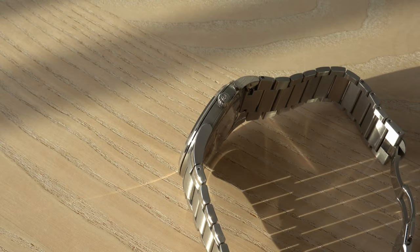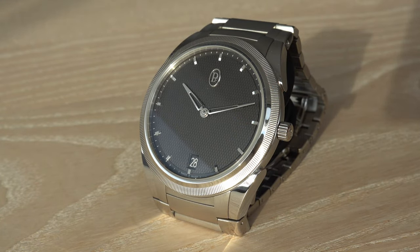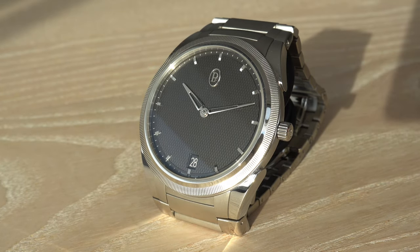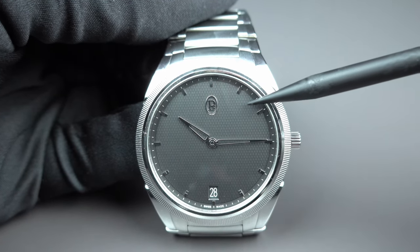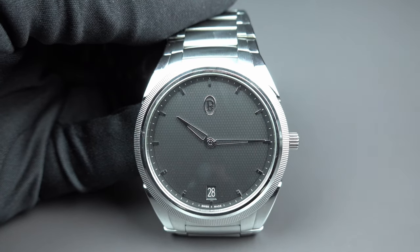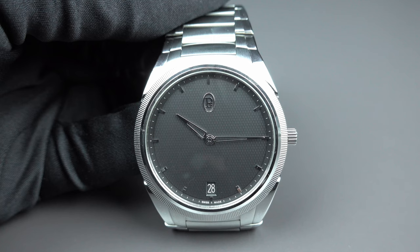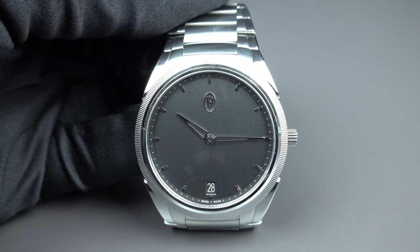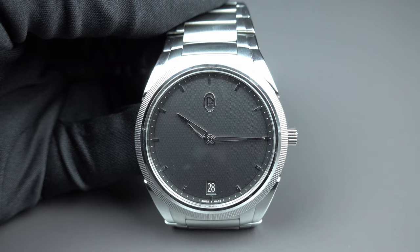Thank you very much for watching the video. Let me know what you think — let me know if you would be open to buying such a luxury object where you have to discover it, like it, and be comfortable wearing a brand that only features a very discreet logo on its dial rather than a prominent one. Are you ready to wear such a watch? Would you be interested? Let me know in the comment section. Thanks for watching, I hope you liked it, and don't miss the videos in the second half of January 2022. Bye-bye for today.